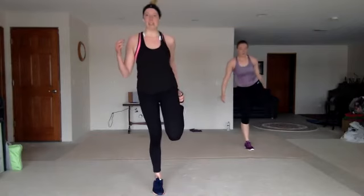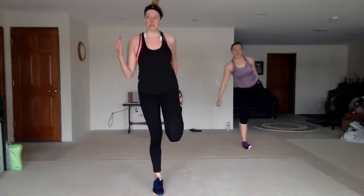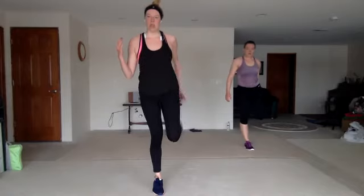Bring it together. Grab a set of laces, find that balance. Nice. All right, other side — find that balance, grab those laces. All right, we got a nice T-band stretch right here — lean it over, feel that nice stretch.